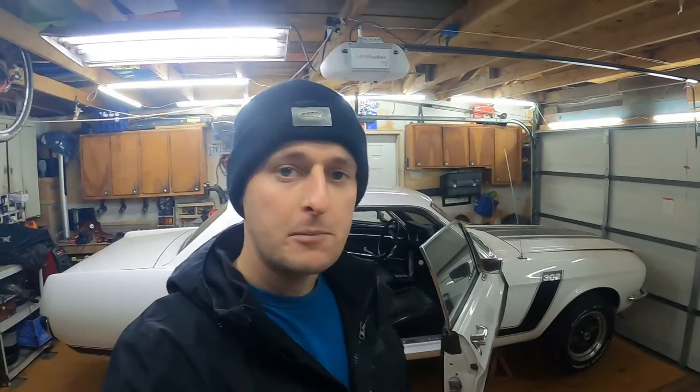I've got a couple of projects I want to get done over the winter with this thing. One is sliding under the carpet because the headers go right underneath the carpet, and your feet get hot when you're a passenger in there. So we're going to try to insulate from the front seat up to the firewall just to keep some of that heat out.